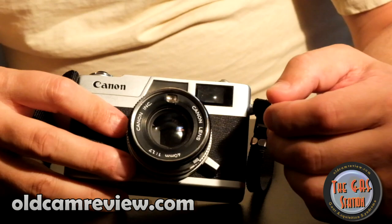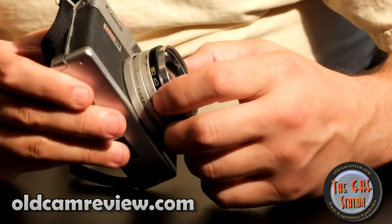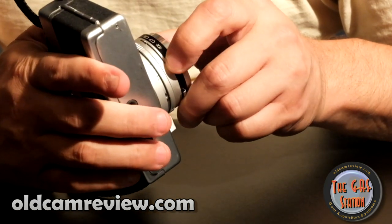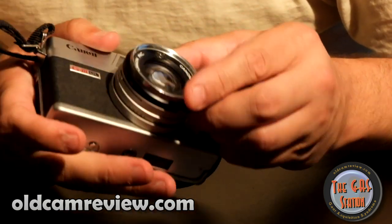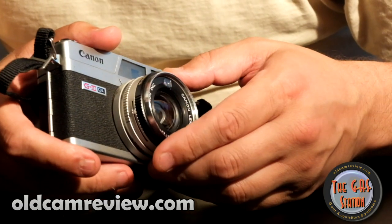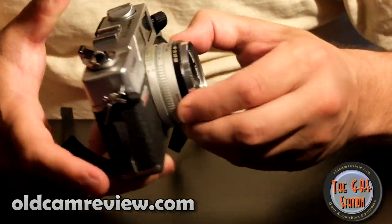There's a little self-timer switch right there. It's a Copal shutter, so it will sync at all flash speeds. This little dial here is your shutter speed, and they give you a guide based on your ISO — you can set your shutter speed for indoors, cloudy outside, or a big sunny day. There's also a bulb mode on this; you activate that by pushing in this little switch here and you can put the camera into bulb.